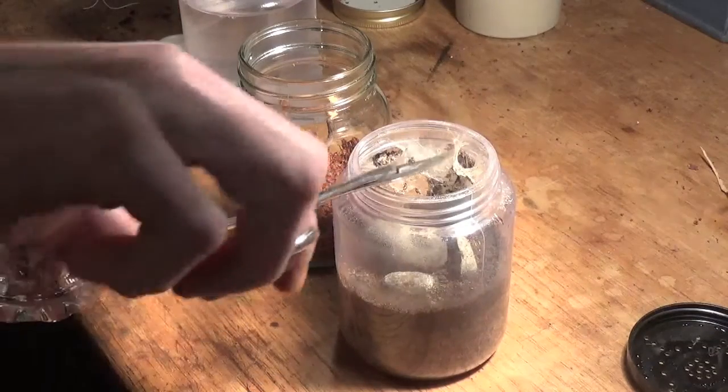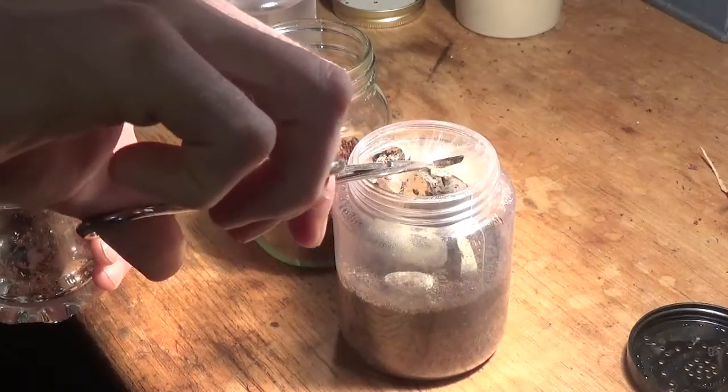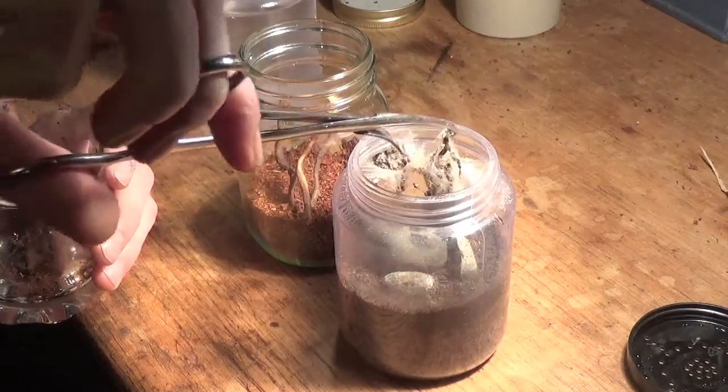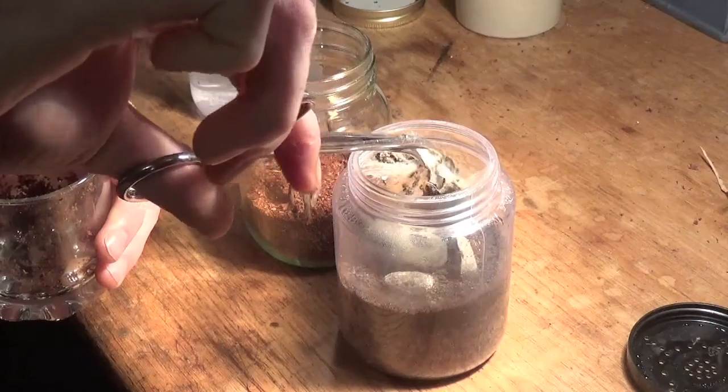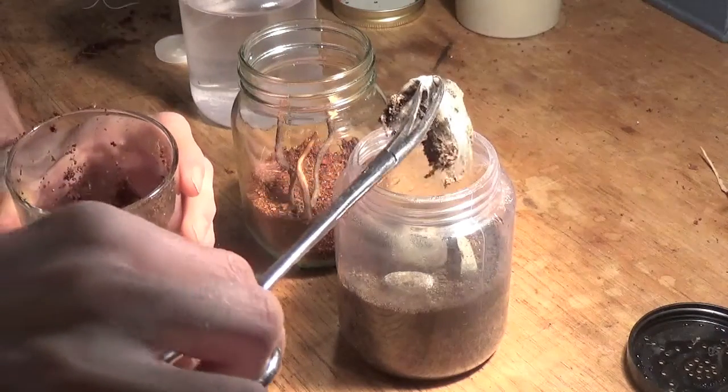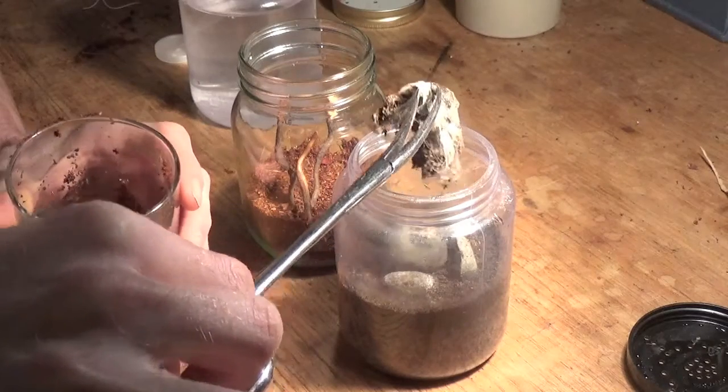I'm rehousing our Heteroscodra maculata. The setup she's in here was not ideal. We haven't seen her in a few months. It's very difficult to make sure that she is feeding properly, and so I'm switching over to a jar with slightly less substrate in.